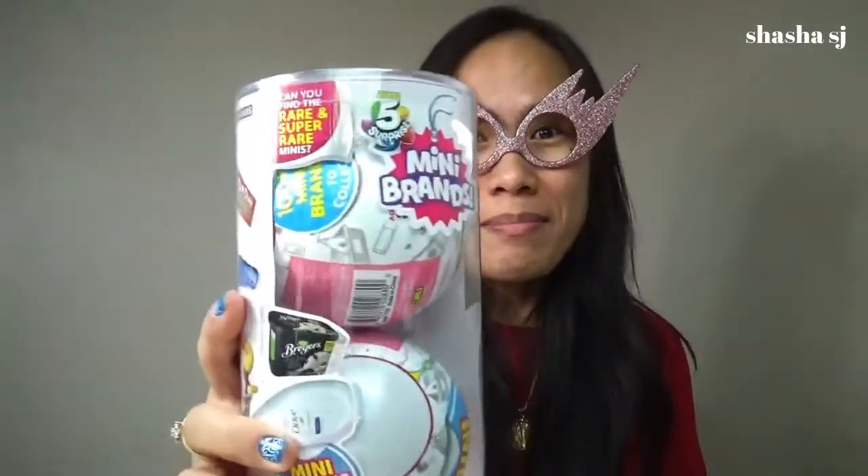Hello, what's up everyone? This is Shasha SJ. Today we are going to open this mini brands. But before we do that, please don't forget to subscribe on my channel and click that bell so you get notified for my upcoming videos. And click that like button if you like the video as well.